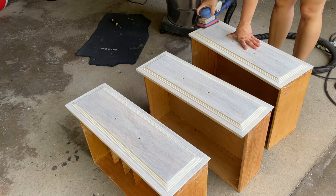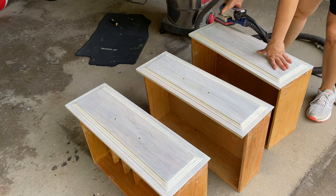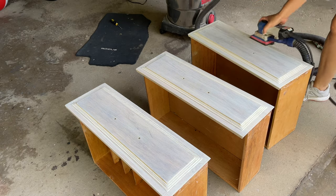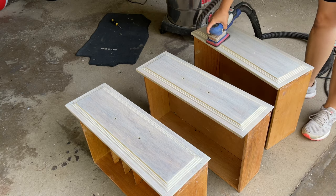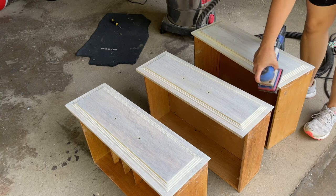I'm now scuff sanding the drawers and the body of the buffet so my primer has something to stick to. I'm using my Surf Prep 3x4 sander with 220 grit paper.